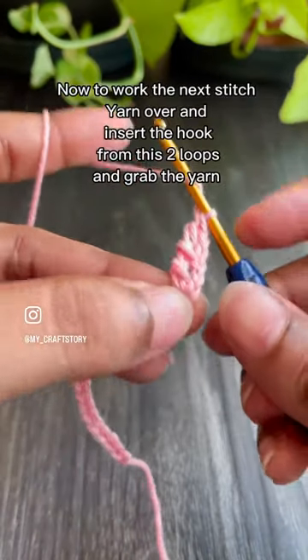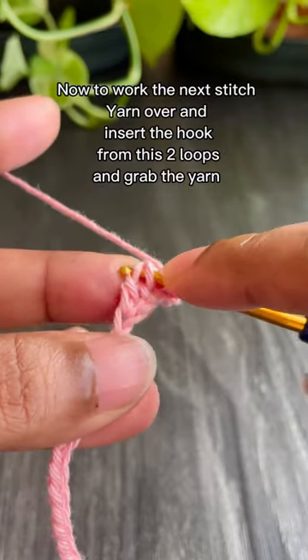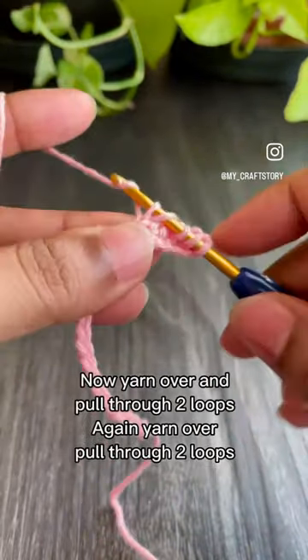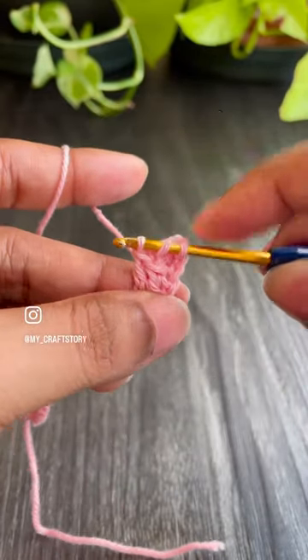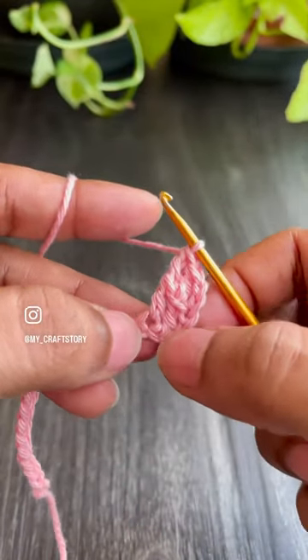Now to work the next stitch, yarn over and insert the hook from these two loops and grab the yarn. Again yarn over and insert the hook from the next chain space and grab the yarn. Now yarn over and pull through two loops. Again yarn over and pull through two loops. Here we made the first row stitch. Now yarn over and work like a double crochet. So this is the second row stitch.